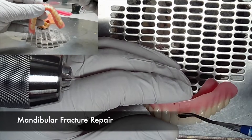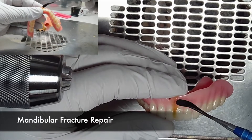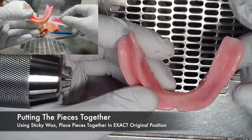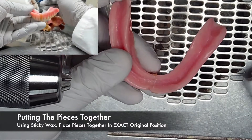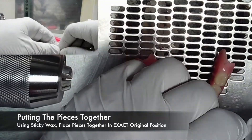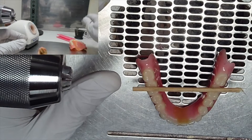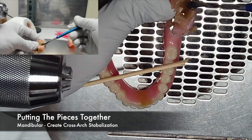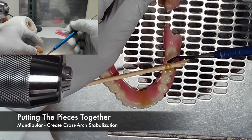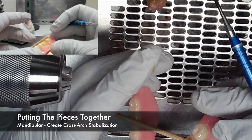Similar steps are taken with the mandibular base fracture repair. The pieces can be easily placed back together with the use of sticky wax. Be sure that these pieces meet exactly the way they did in their original positions in association to one another. Due to the shape of a mandibular denture, even when putting the pieces together with sticky wax, it can be extremely fragile. This is why the Air Force suggests using wooden sticks to create cross-arch stabilization, which aids when you need to fabricate a model in order to perform the fracture repair.